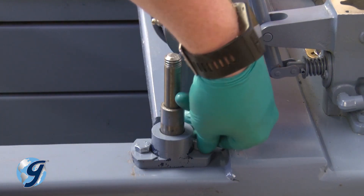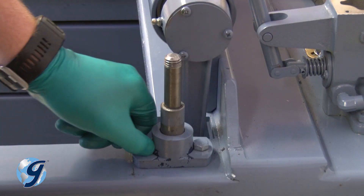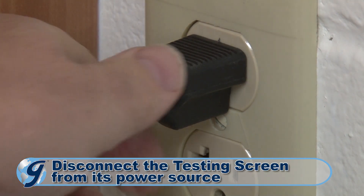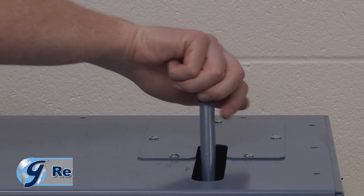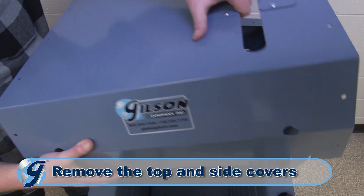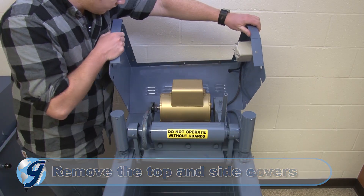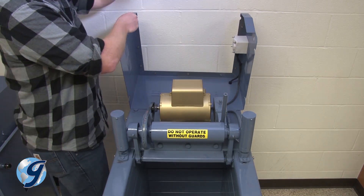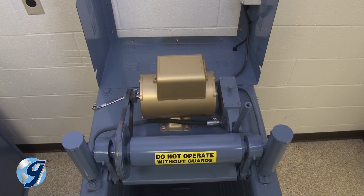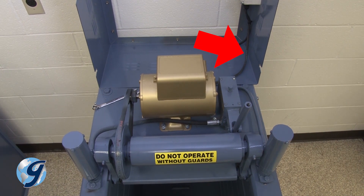To inspect the hydraulic clamp rod assembly on your Gilson testing screen, you first disconnect the testing screen from its power source. Remove the pump handle grip. Next, remove the top and side covers to the machine and safely set them aside. Note the short load line to the electronic controller.